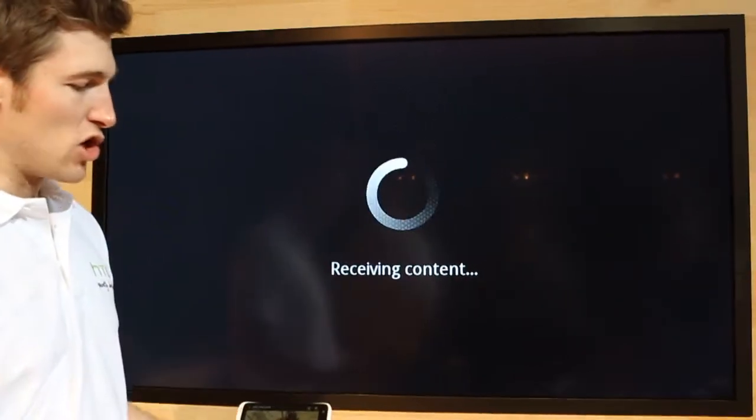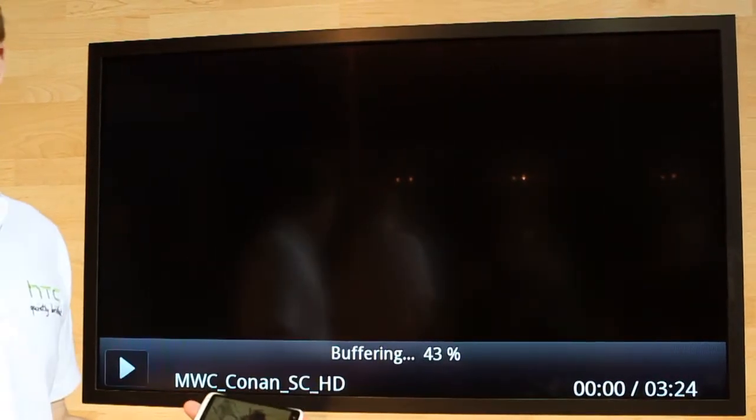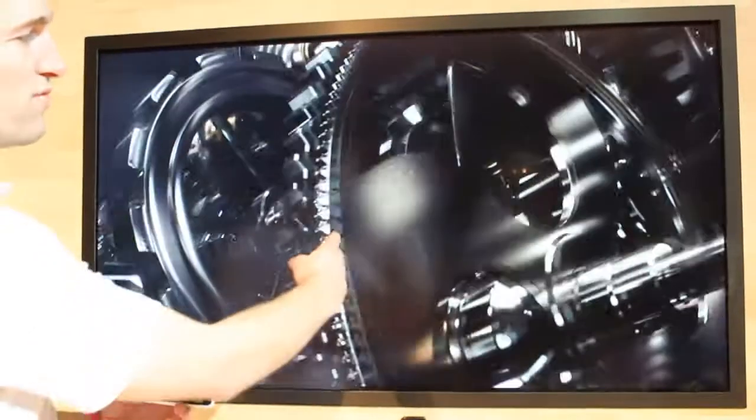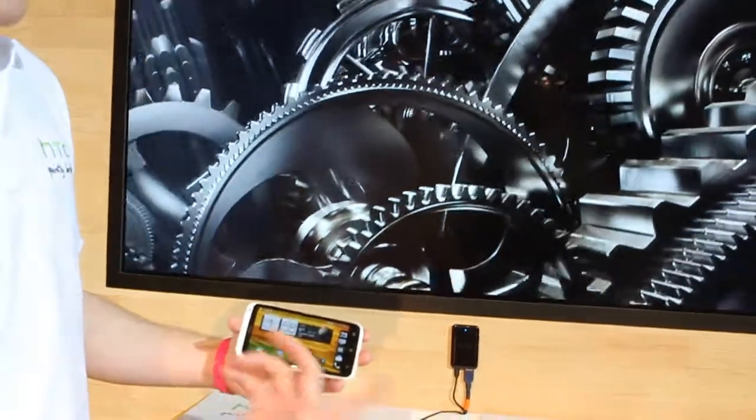It will then buffer the content, and once it's finished buffering, you can stop the mirroring and use your device for other things like text, email, or internet, whilst the video is still playing in the background. Just press your home screen and you can go back to using your device.